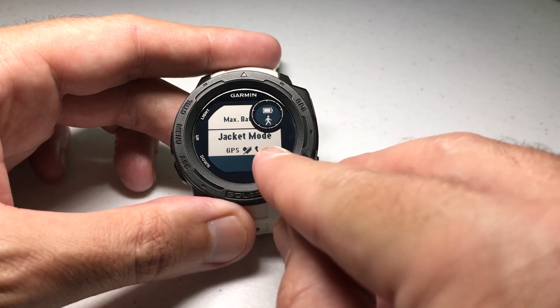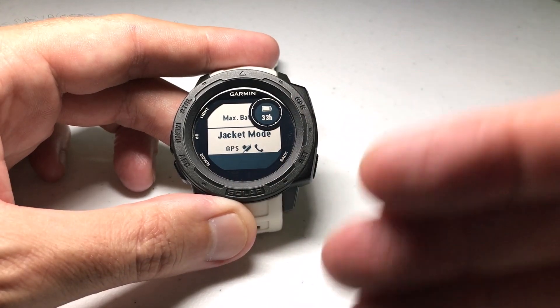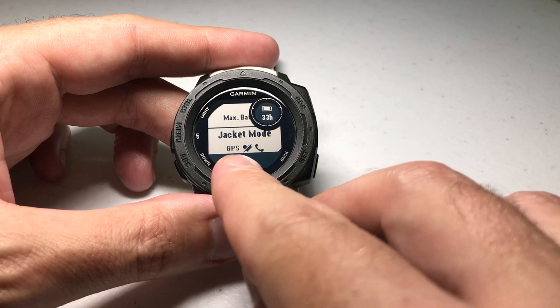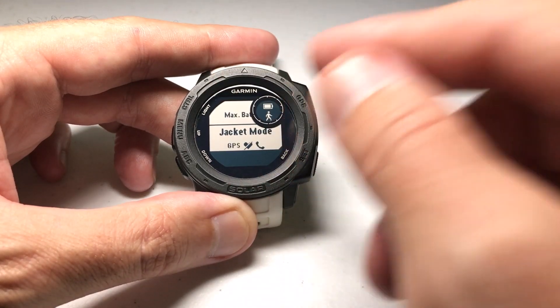There's also a jacket mode which gives me GPS, doesn't give me heart rate, but keeps my phone connected. None of those work for what I'm wanting to do — I want heart rate on and I want GPS off but I don't want my phone connected. So you go create a custom power mode and then assign it to this activity.